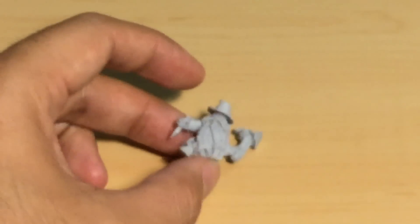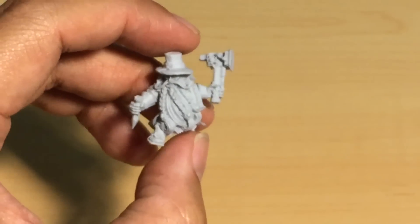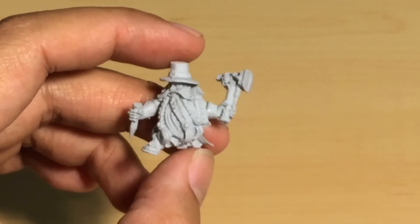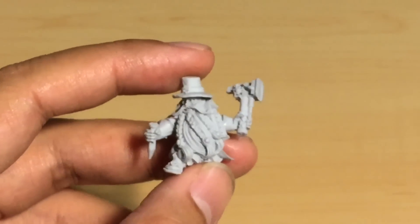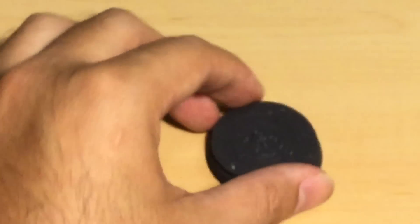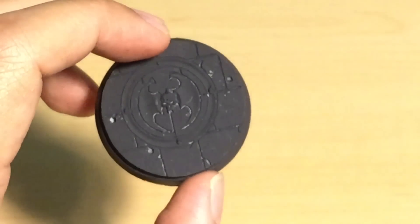He's all built up. The next step is to prime him in black and get started painting him up. I'm going to pretty much follow the color scheme of the Games Workshop heavy metal team. I'm actually going to start, though, with the decorative base — paint that up in a nice gray stonework, like an old crypt or tomb.